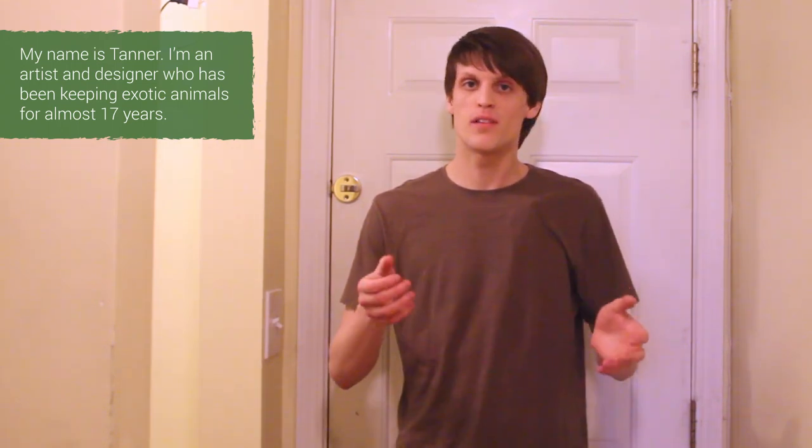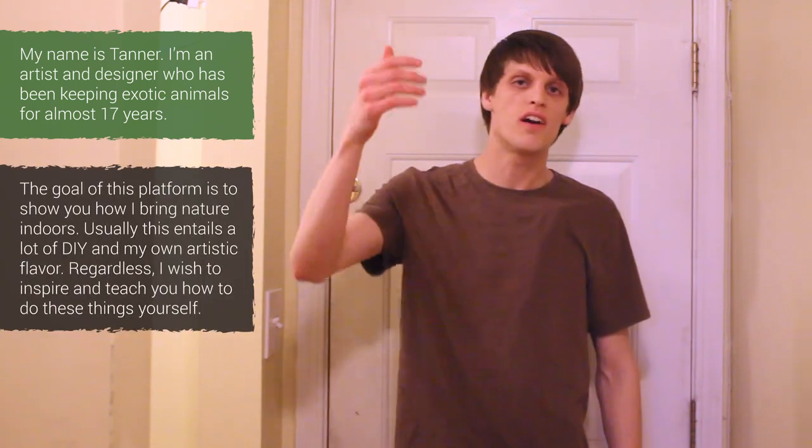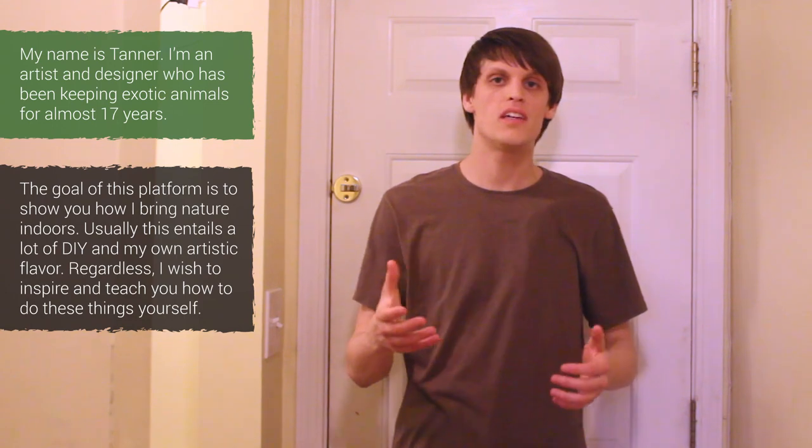Hey everyone and welcome back to another animal room tour. For those of you who are new here, my name is Tanner. I've been keeping exotic animals — namely amphibians, reptiles, and fish — for almost 17 years now. The purpose of Serpa Design is to show you how I bring nature indoors, as well as inspire and teach you how to do the same things, because with a little bit of practice, patience, and hard work, anybody can do what you're going to see me do on this channel. Without any delay, let's go on a tour.